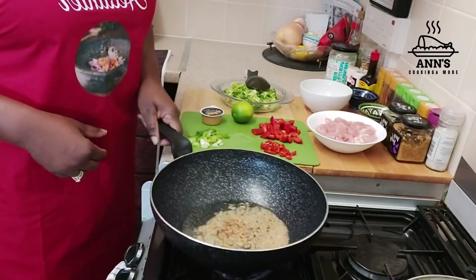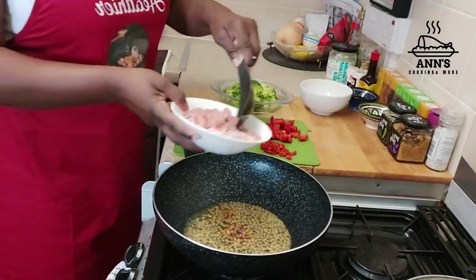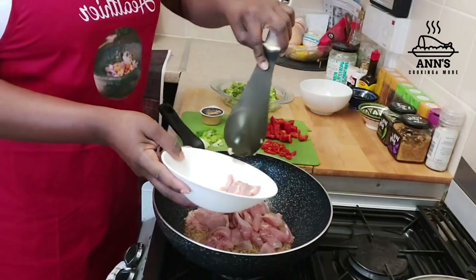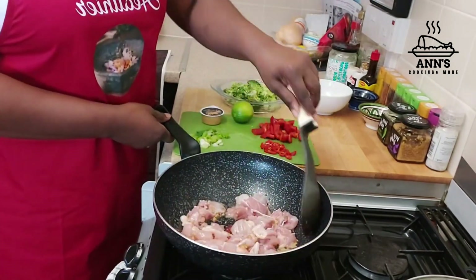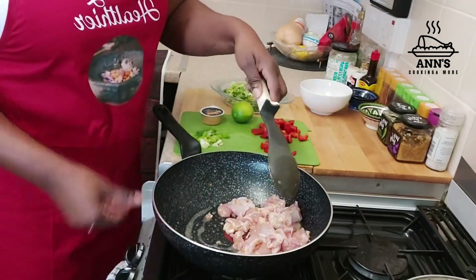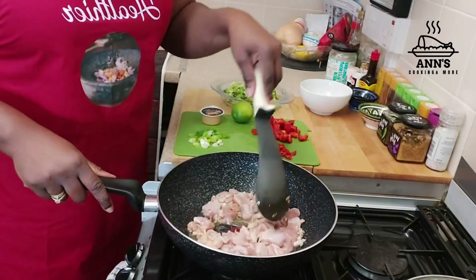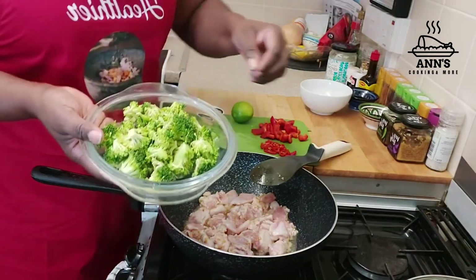My garlic has just barely started turning brown so it's time to add the chicken. This is my first purchase from Yellow Fresh — they said it's enough for two, so let me see if it will be enough. I'll leave the chicken here to brown in the oil.